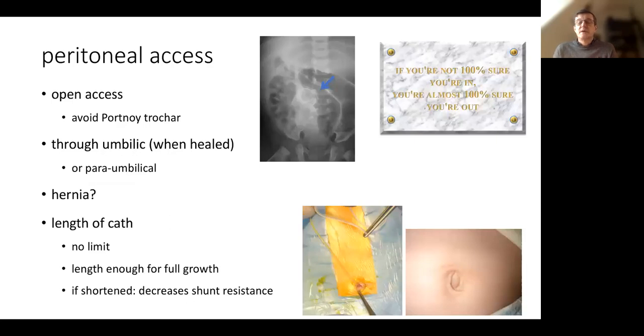When accessing the peritoneum, there is a saying: if you are not 100% sure you're in, you're almost 100% sure you're out. So it's important to do it under visual control. We avoid the Portnoy trocar. We go through the umbilicus when it is healed. If you have to operate on a very young neonate, you may need to be paraumbilical. If there is a hernia it can be a problem, so you may need the help of a visceral surgeon. When you have access to the peritoneum, you can put as much catheter length as you want — there is no limit, which is the beauty of the ventriculoperitoneal valve compared with the atrial valve. The catheter should not be shortened, because you need enough length for full growth; shortening too much modifies the shunt properties and decreases its resistance.